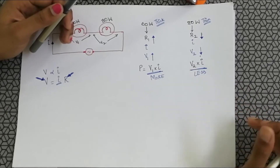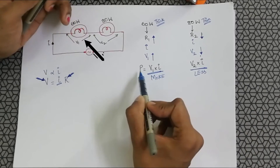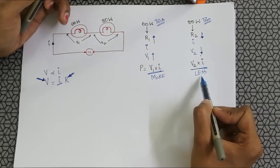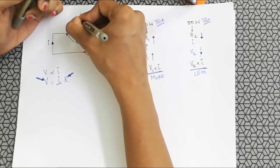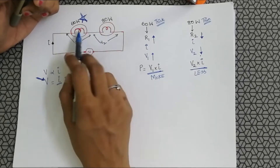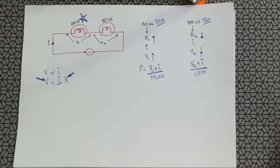Due to the difference in power, the one with more power will glow brighter and the one with less power will glow dimmer. Therefore, this 60 watt bulb, even though its rating is lesser, will glow brighter than the 80 watt bulb when connected in a series circuit.